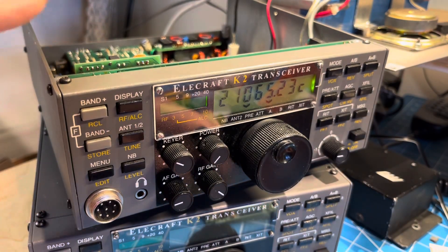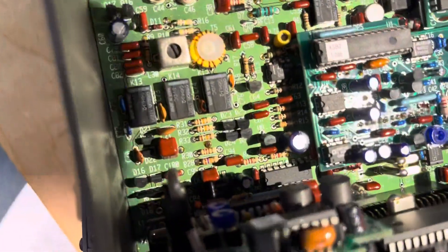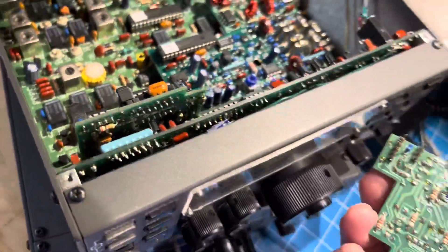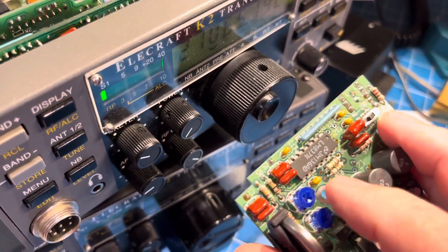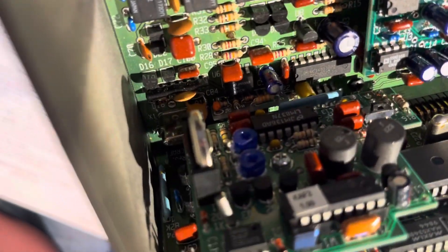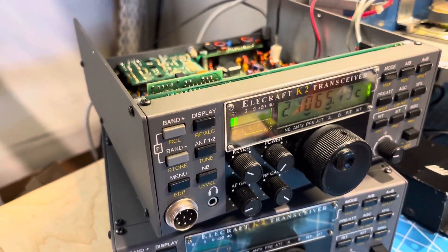The new board is physically installed. I'll give you a look over the top - they fit right in there. There are two connectors: a five-pin and a three-pin. They plug in, and then there's a single screw in the middle that holds it in.